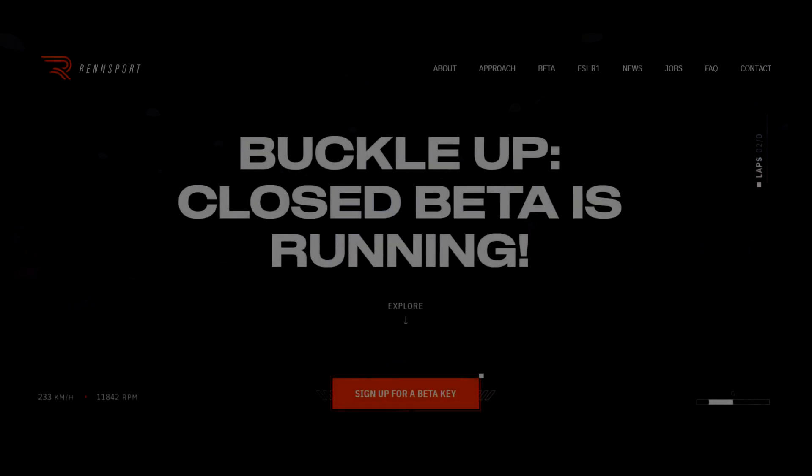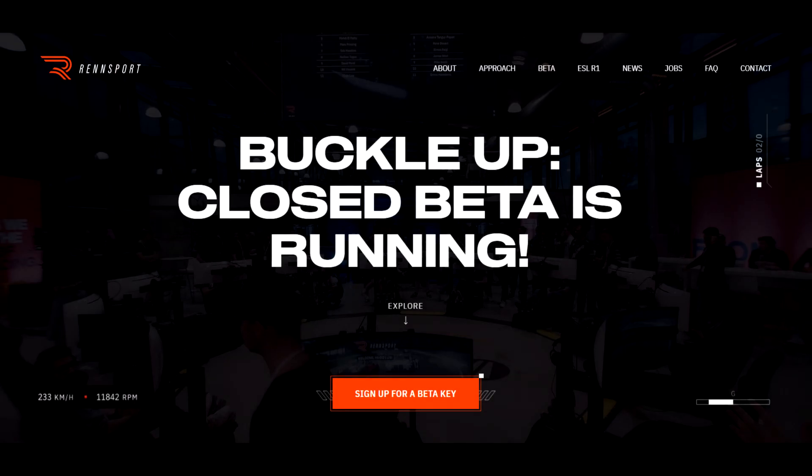Hi everyone. Just thought I'd put this little video together since we've recently got access to Rennsport for the closed beta. I've been waiting quite a long time — more than one esports season it seems — before any plebs like me can get access to it.